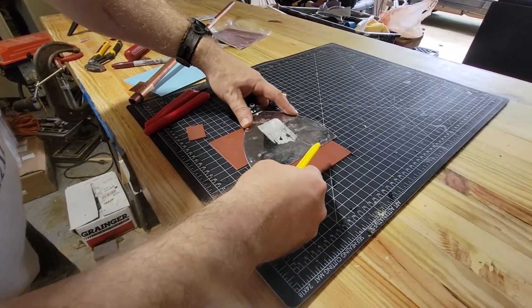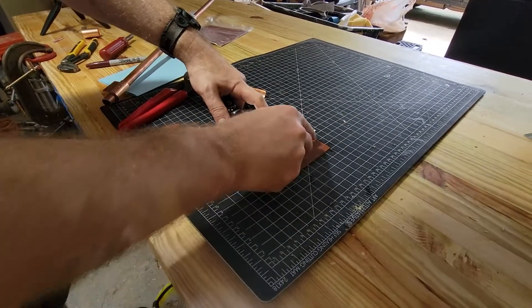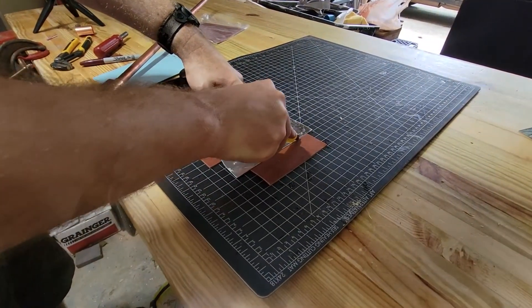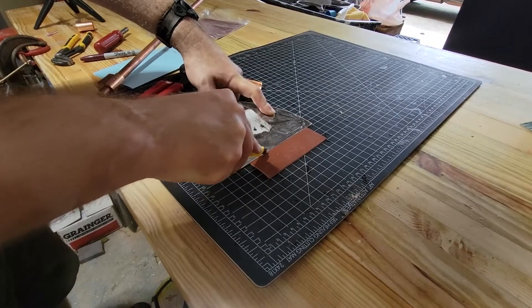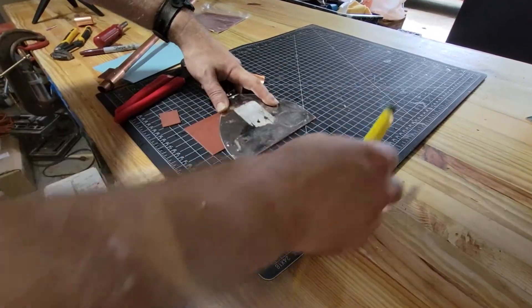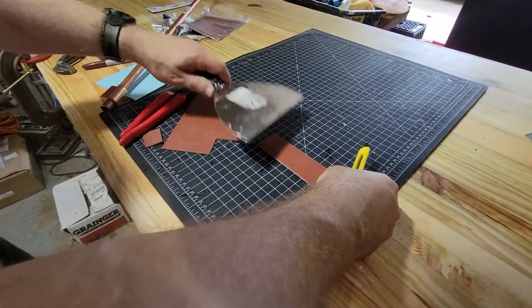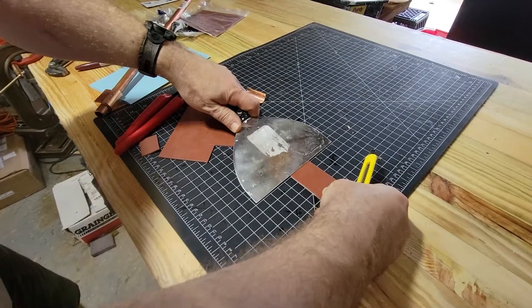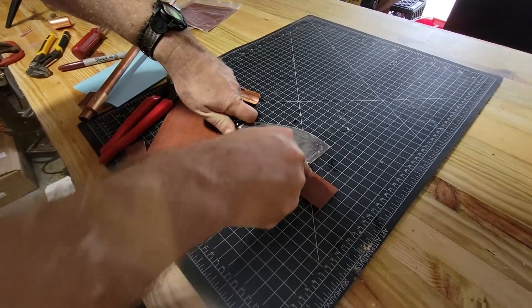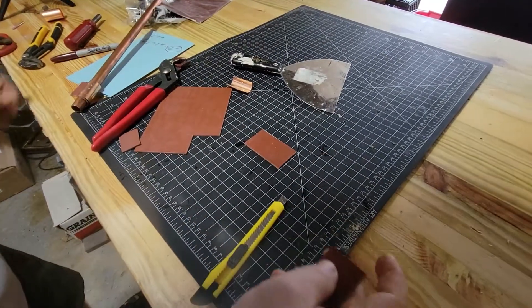I'm going to use this as a straight edge. I've got this cutting mat — you guys can pretty much use whatever you want. That way we don't have to worry about it leaking anymore once we put the clamp on. So that's an inch and a half. Now we're going to cut it two inches.